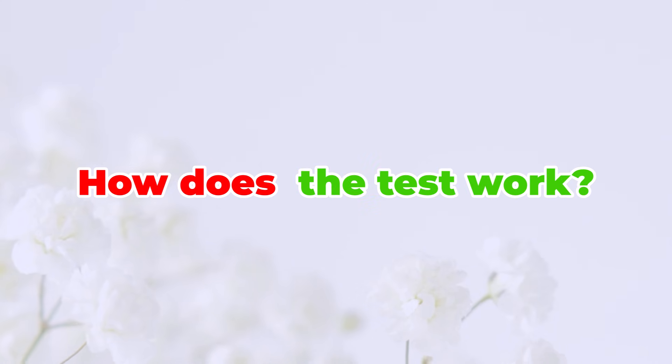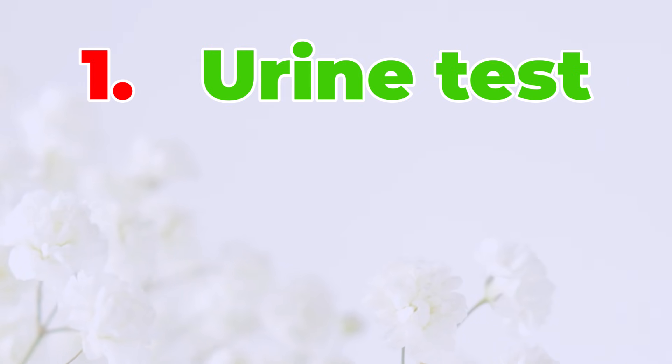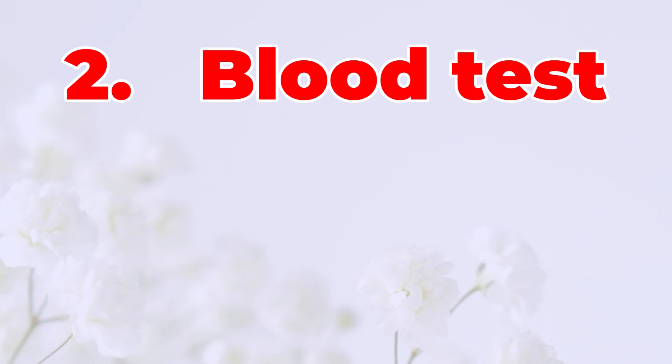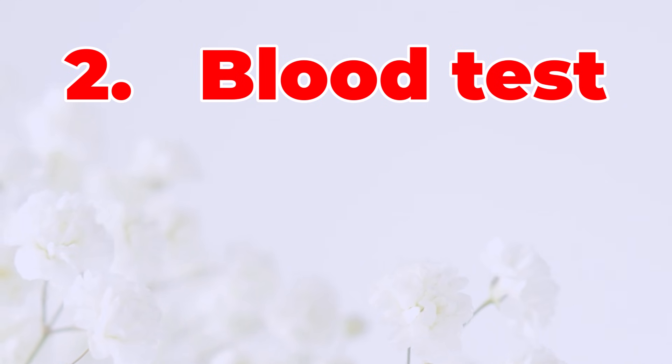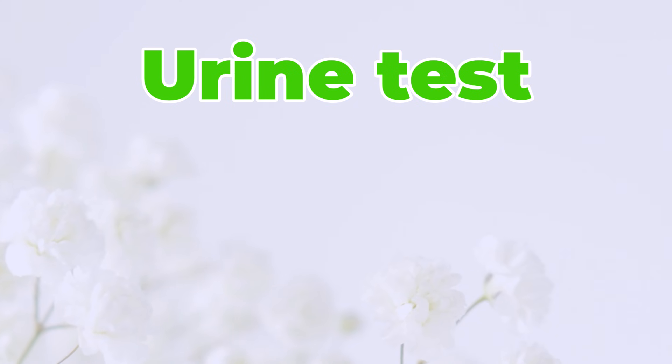How does the test work? There are two kinds of tests. The urine test is the one you can do at home — it checks your pee for the pregnancy signal. The blood test is done by a doctor; it gives more details but isn't necessary for most people. We'll focus on the urine test because it's quick, cheap, and easy to use.